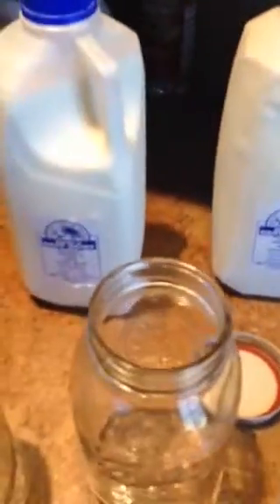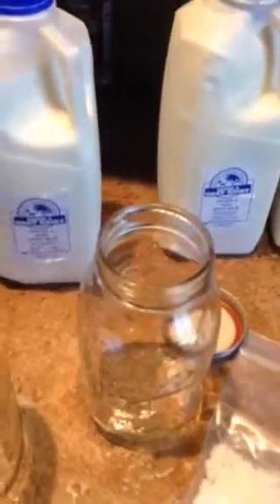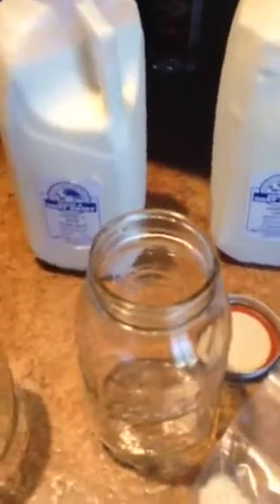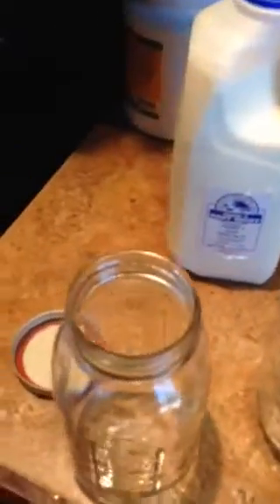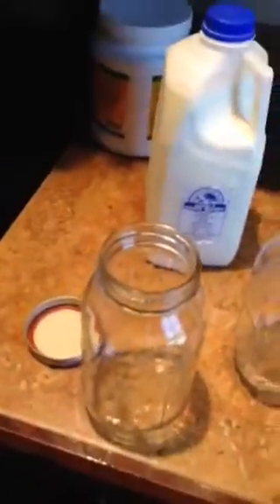I place these grains in the jar, pour about two cups of milk into the jar, and then let it sit for two days. Then I remove the grains, put them into another jar, and add three cups. The kefir grains will grow and I'll be able to make more and more kefir.